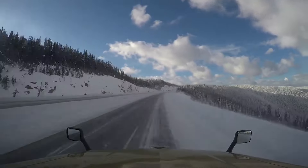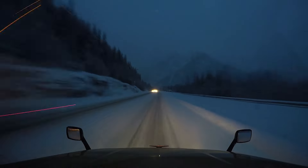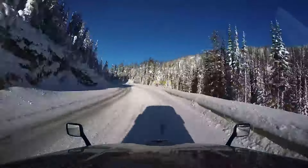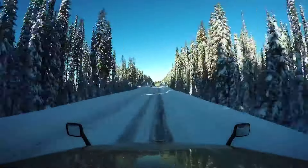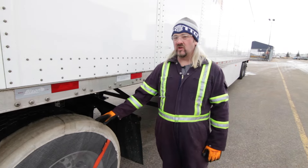I do a lot of driving in the BC mountains — Kootenay Pass, Rogers Pass, Coquihalla — and there are some challenging conditions. Heavy wet snow is where I find the AutoSocs perform really well.